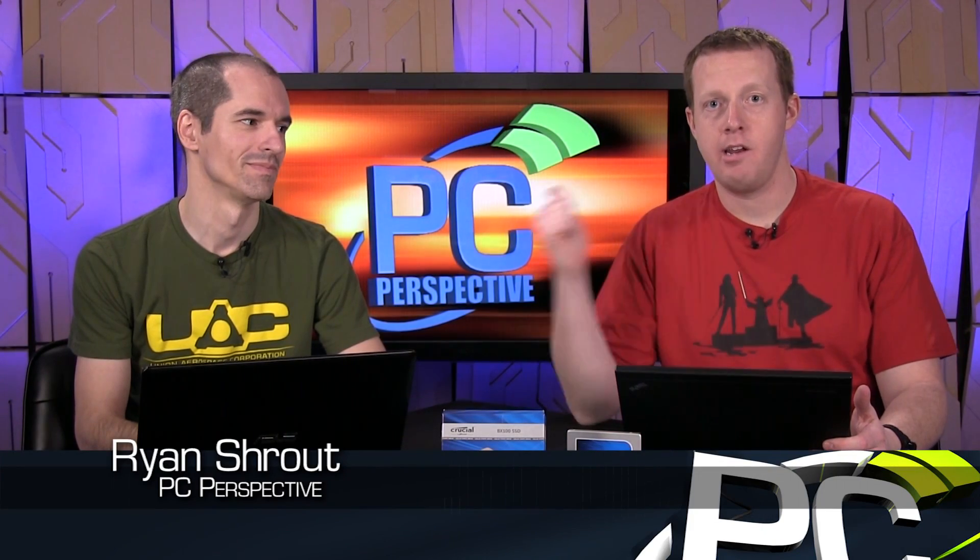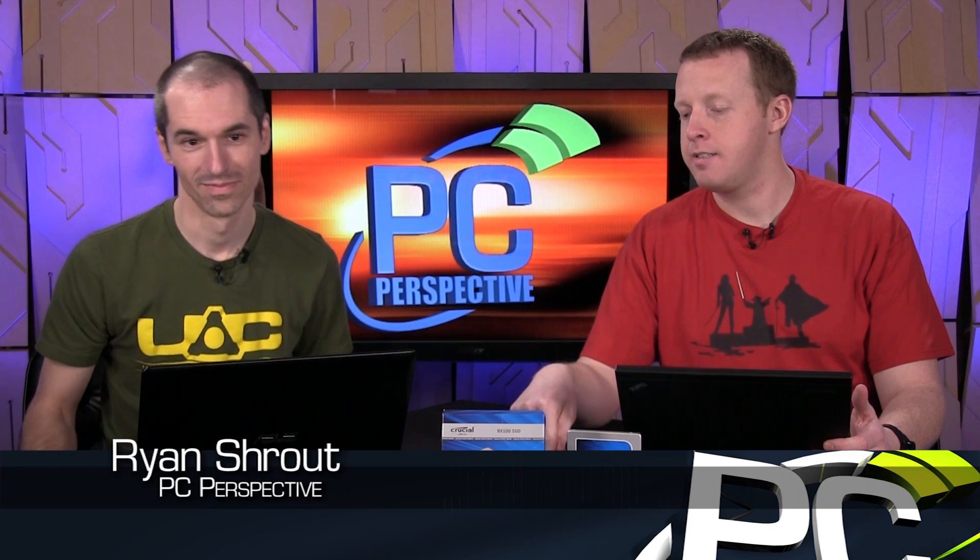Hey everybody, welcome to PC Perspective. Ryan Shrout, Alan Malvantano. We're here to talk about an SSD. Let's do it.